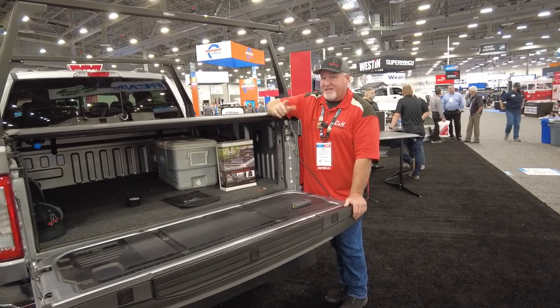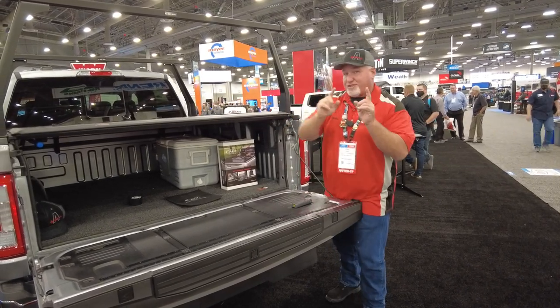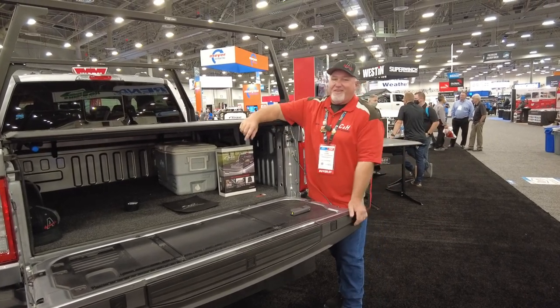Again, this is Chris with CNH Auto Accessories. Don't forget to subscribe to my channel and always hit that like button. Thank you.